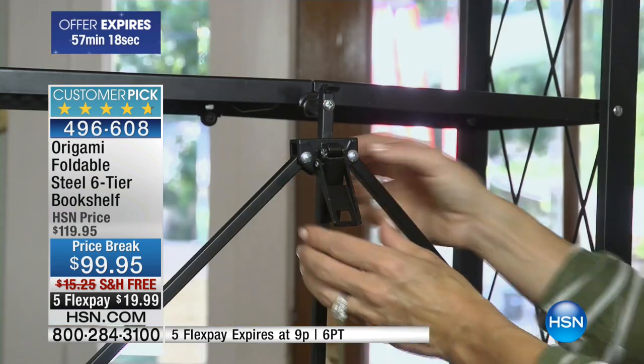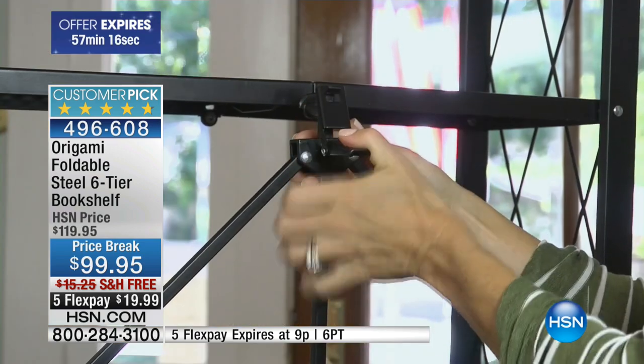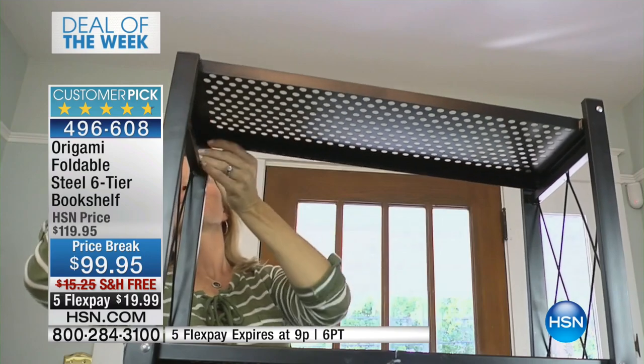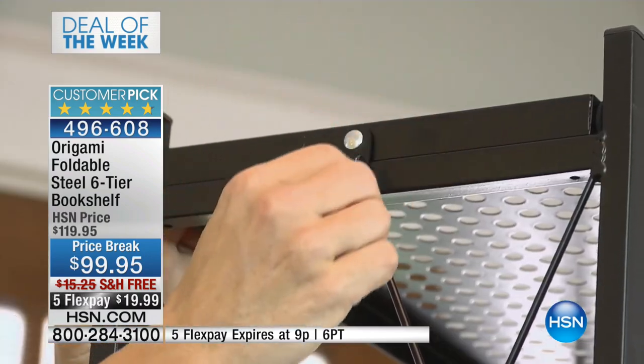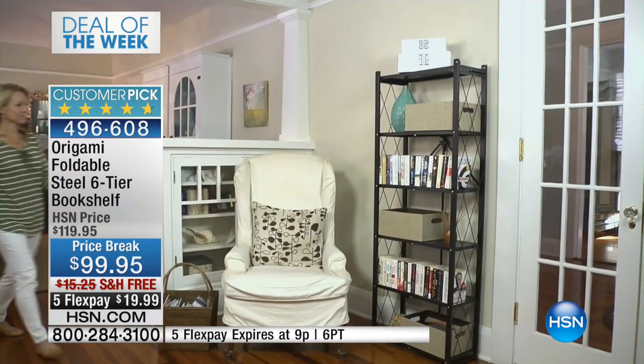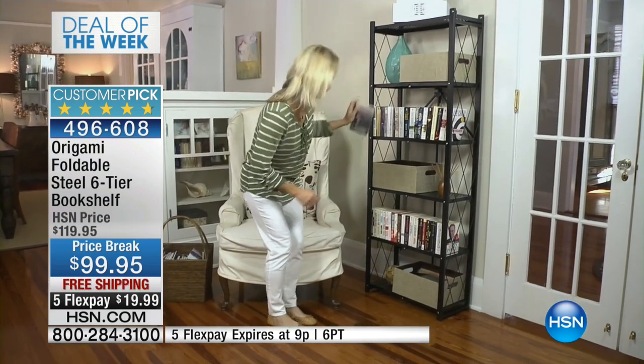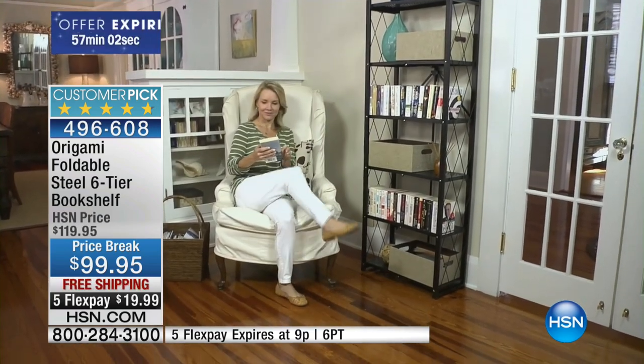Notice how easy this is to set up. You grab the sides, it falls open. There are two latches — that one and then the one on the top shelf right there. But you can use this in any room in your home. I don't care if it's in your kitchen for your kitchen electrics, if you use it as a traditional bookshelf. And it blends right in, no matter what environment that you put this in.